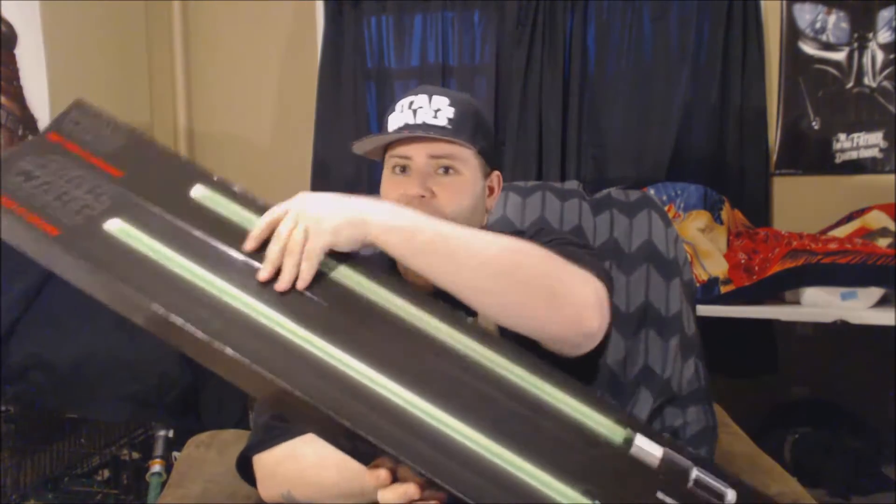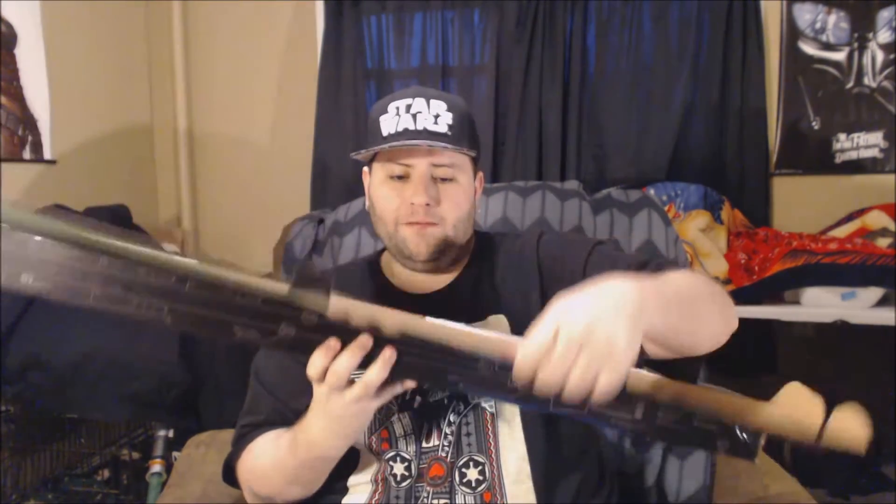Right now we're going to open it, just like so. And that's how it looks on the inside. It's packaged very well. I'm going to pop these out. These styrofoam pieces are taped.